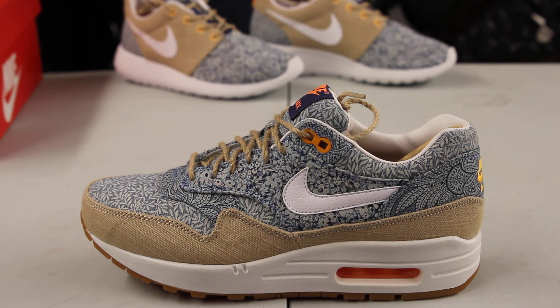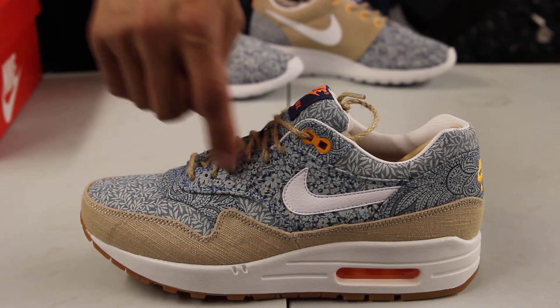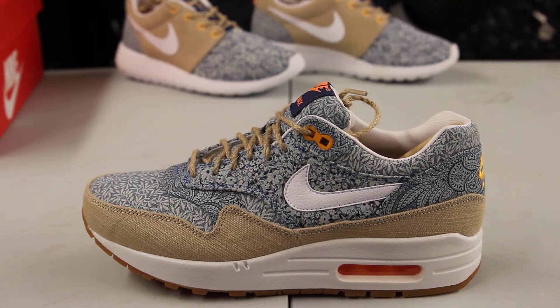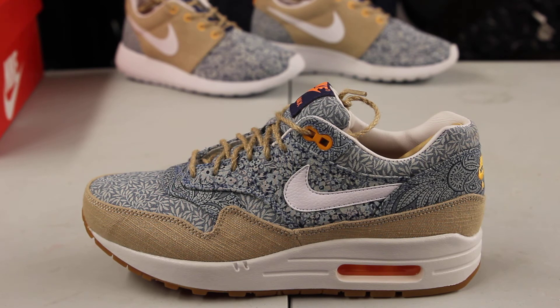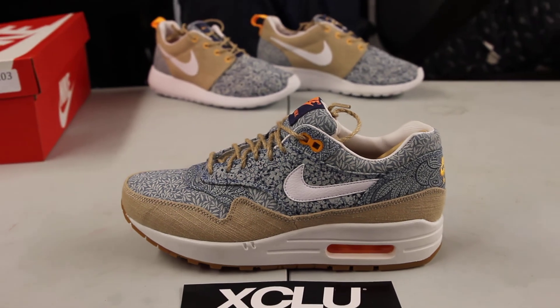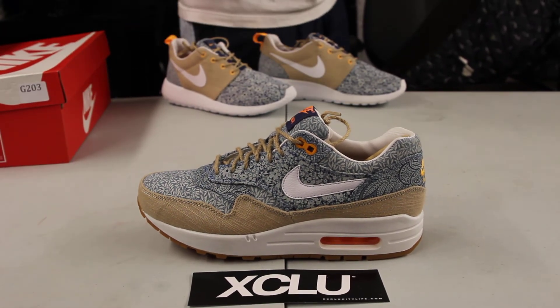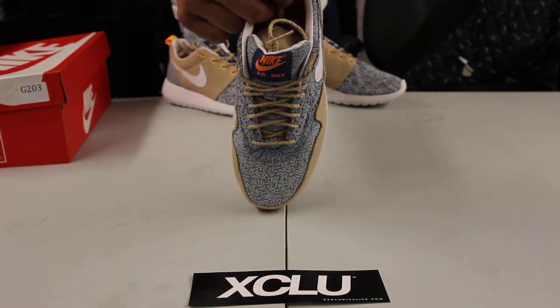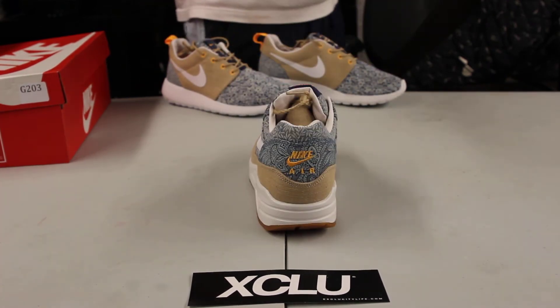Right around the mudguard you got that vintage canvas type of looking material — almost like a potato bag material on the shoe. On the upper part you've got three different prints of Liberty: the paisley, the floral, and the leaves right there on the toe box. You also got your Nike branding in the back in orange.